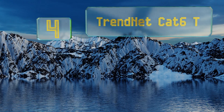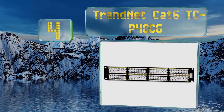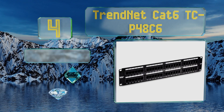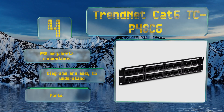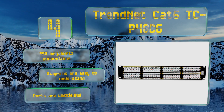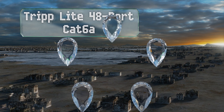At number four, if your setup reaches way back to old Ethernet standards, you'll be pleased to find that the TrendNet Cat 6 TCP-48-C6 is backward compatible with categories 3, 4, 5, and 5e, giving you plenty of flexibility to improve your network. It offers 250 megahertz connections and the diagrams are easy to understand, however note that the ports are unshielded.